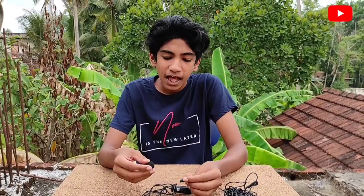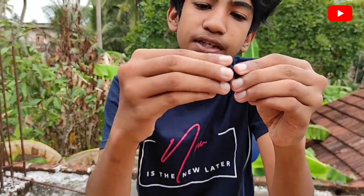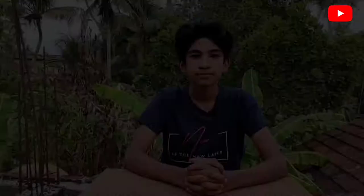This is the first impression that we have seen in this video. So we will see that this microphone is the first impression, so I will check this microphone. I will see it in this video. So now we are going to see the BOYA BY-M1.